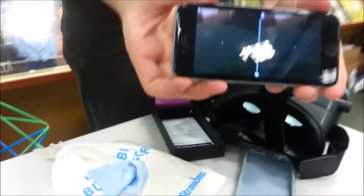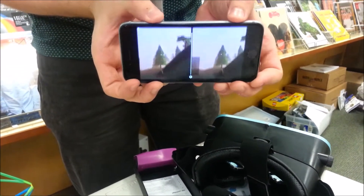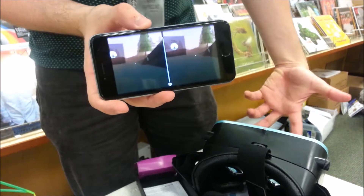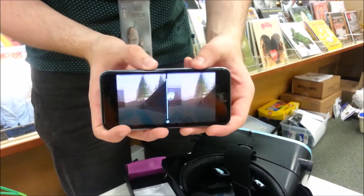So you can see, it uses the phone's accelerometer to kind of rotate — as you rotate around, it rotates the world. And it creates two images, and the lenses, as you put them close to your face, combine it into one. And I think your brain does all that work.